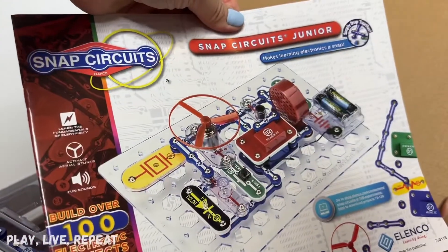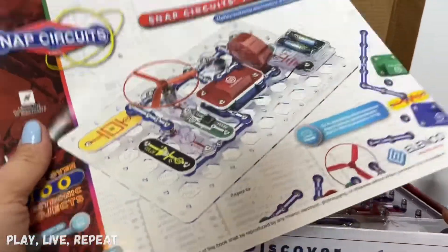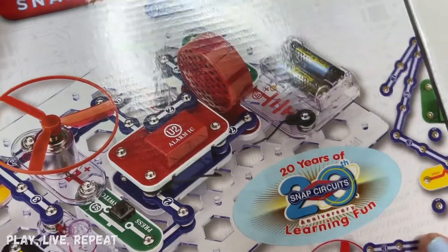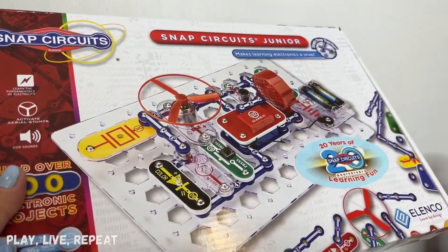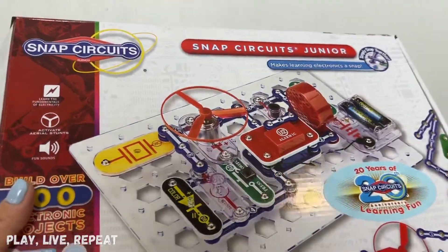Here is the instruction manual. If you have younger kids, I would highly recommend that you set it up with them for the first time. So let's get this unboxed. This is actually in celebration of their 20th anniversary — 20 years of learning fun. They have a great deal for my subs and anybody new here. I'll put a coupon code in my description, so make sure you check it out.